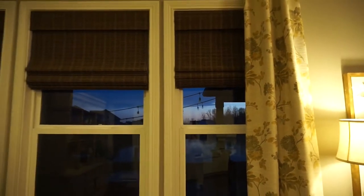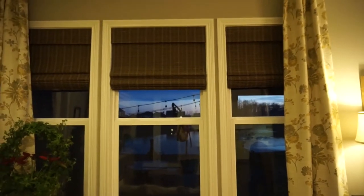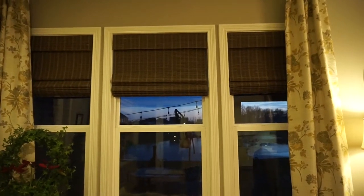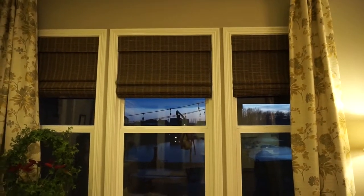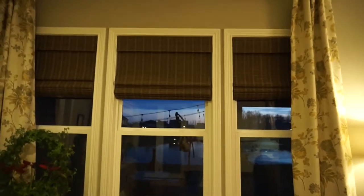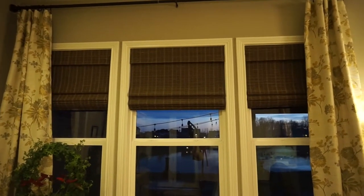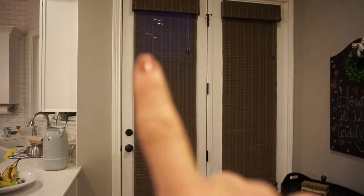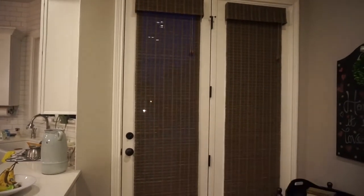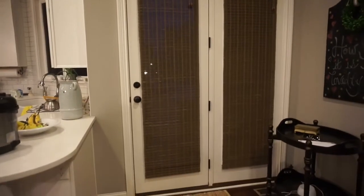I also had these lined. If you didn't order them lined they would be see-through — not completely, but the light would come through and diffuse, but they wouldn't be blackout. These are blackout shades because we watch TV in this room and wanted to see the TV during the day. Here are two shades I ordered with no liner and you can see the sunset outside — they diffuse the light but you can definitely see through them, unlike the ones that are fully lined.